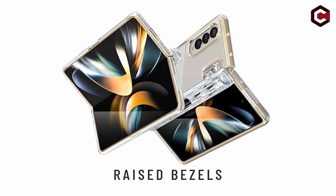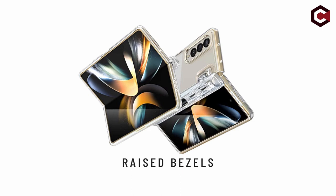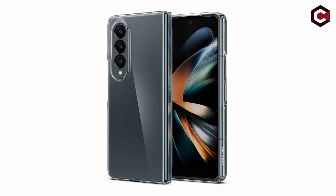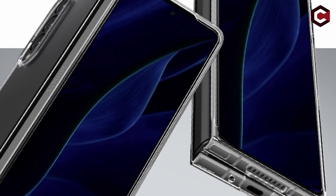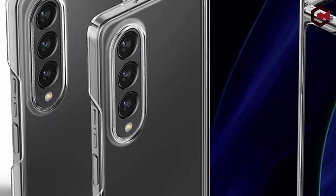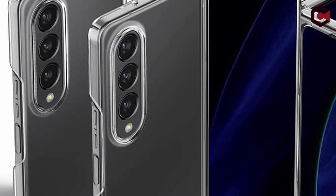Number 2: Spigen Air Skin. When it comes to phone cases, there are a lot of options out there. But if you are looking for something that is slim, form-fitted, and lightweight, then the Spigen Air Skin is the perfect choice. Made from premium polycarbonate with a urethane coating, the Air Skin prevents discoloration and is perfect for those who want a firm-fitted case that doesn't add any bulkiness. The slim profile also keeps your phone looking sleek and stylish, offering protection without sacrificing style.